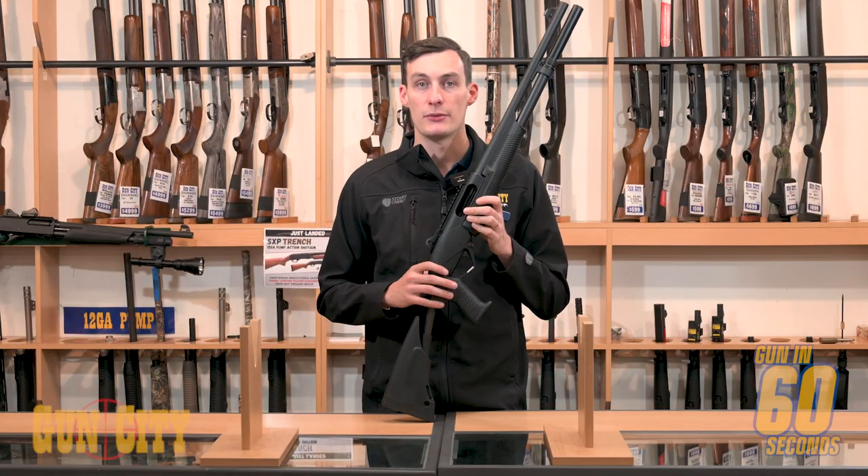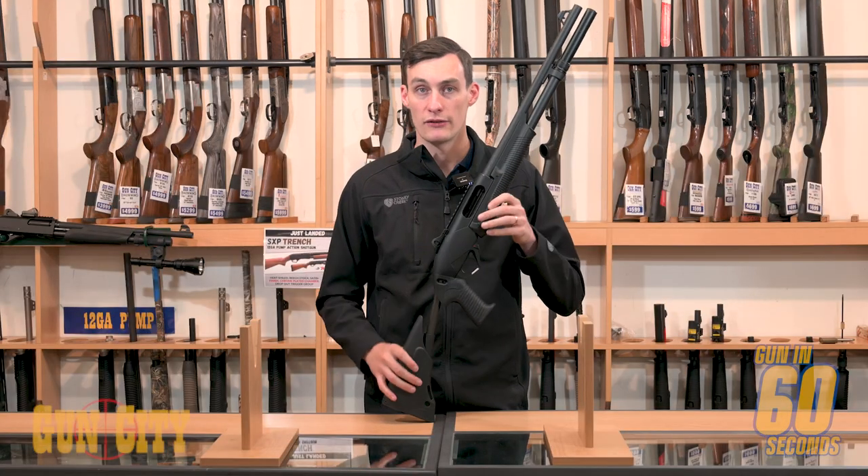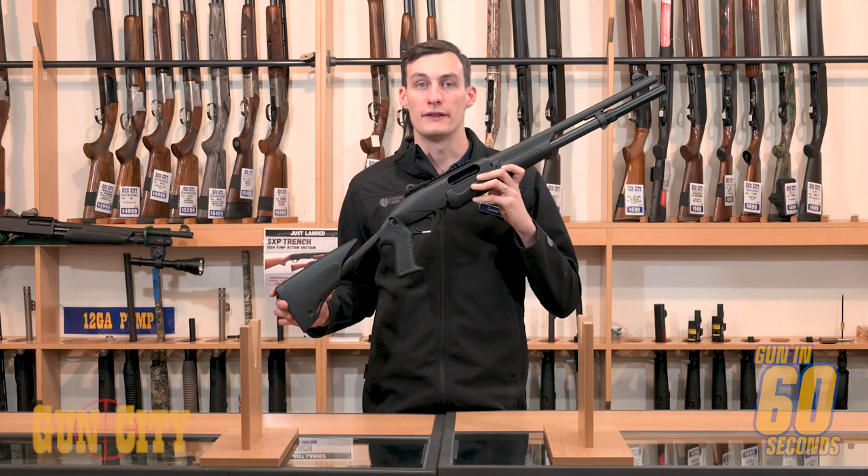I could talk about this all day but you really just need to do some research on one for yourself. Benelli Supernova Tactical — ergonomic and full of features.